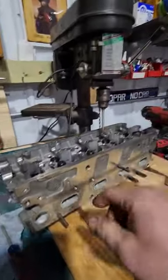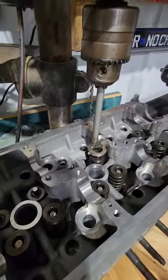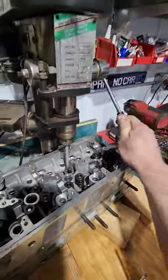What I use is a drill press. I took a piece of steel, welded a washer at the bottom of it, and boom — just like that, you have a universal valve spring compressor, and it's super easy to use.